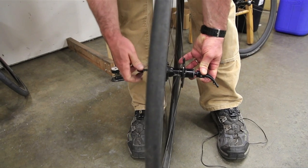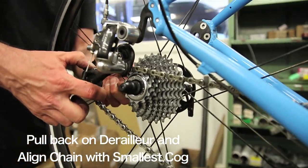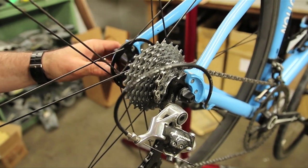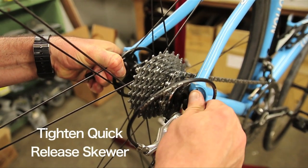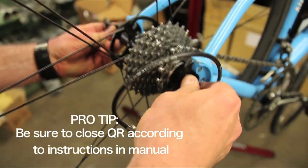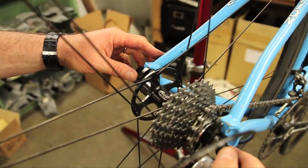When you go to reinstall your wheel, pull back on your derailleur. You're going to want to get that chain right over that highest cog, which allows you to pull the wheel right up into the dropouts. Hold it up in there securely and tighten down your quick release. Get a good tight fit and tuck it into the chainstay.